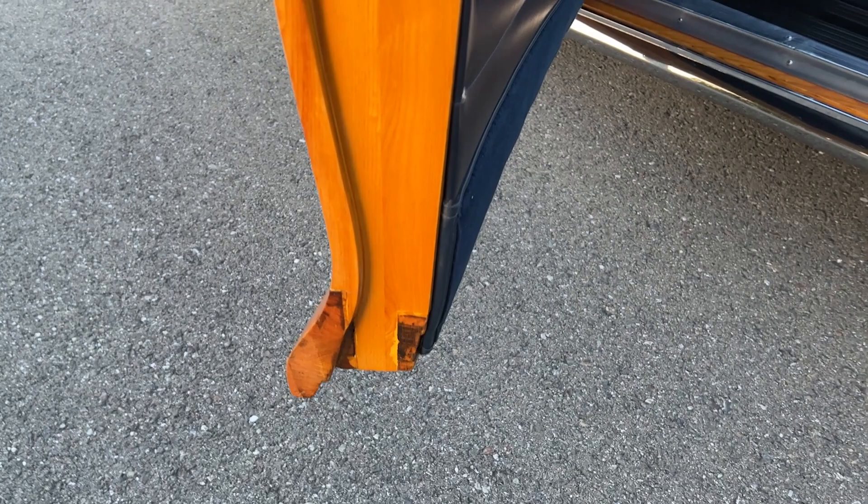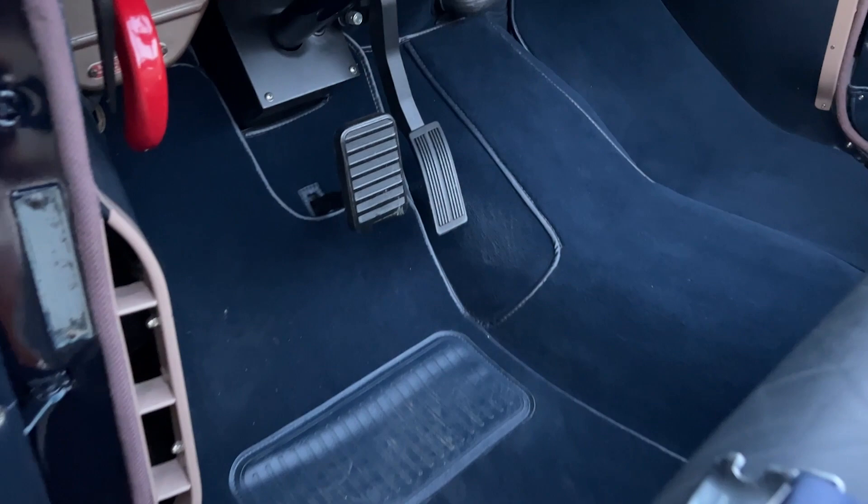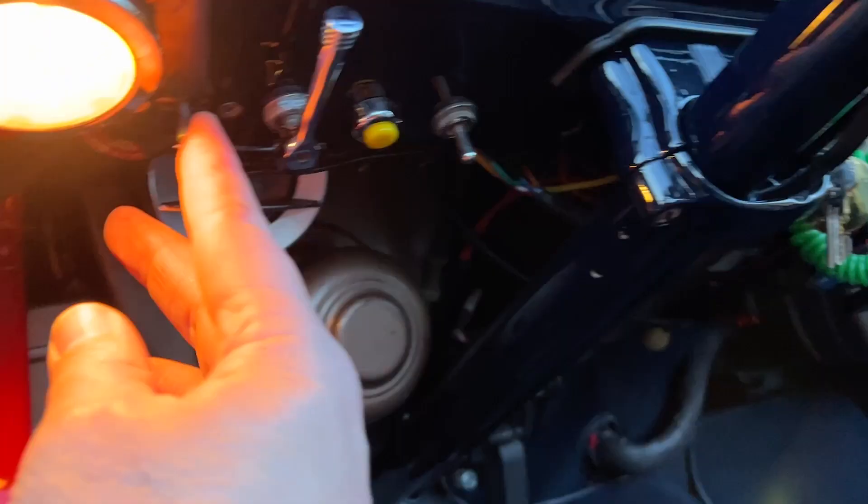The wood structure here is actually part of the structure of the car. The switches here: this one is for the top, this is for the trunk horn, this is for the cabin lights, emergency brake, hood release, and heater.